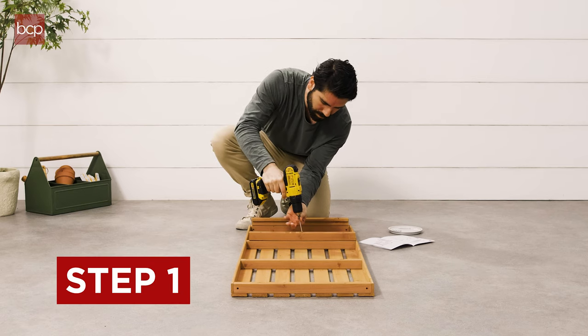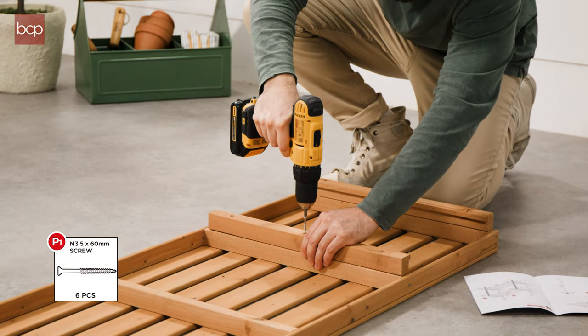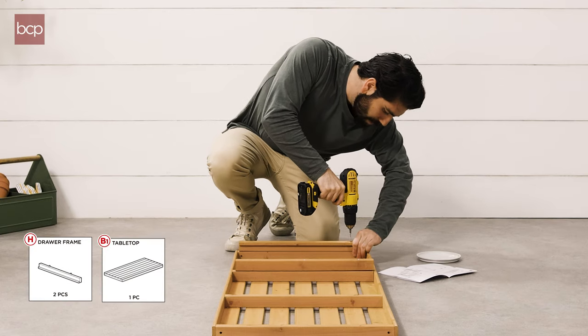Step 1. Using six P1 screws, attach two H drawer frames to the B1 tabletop.